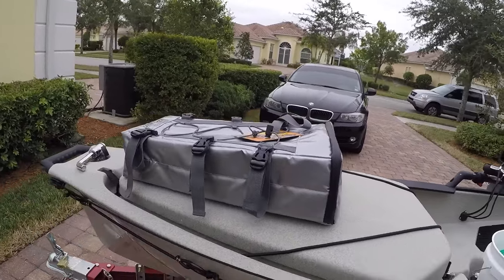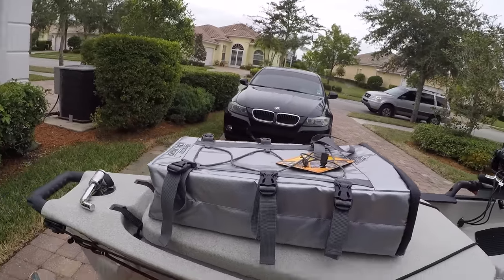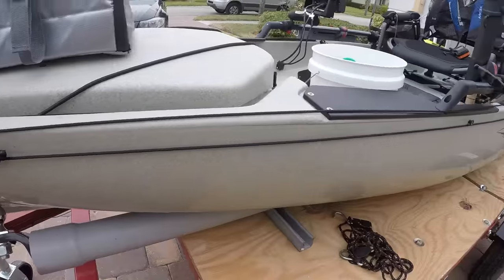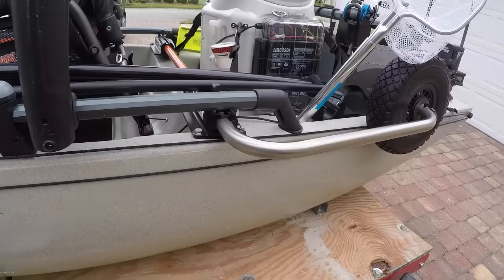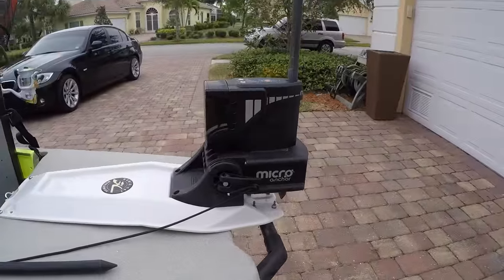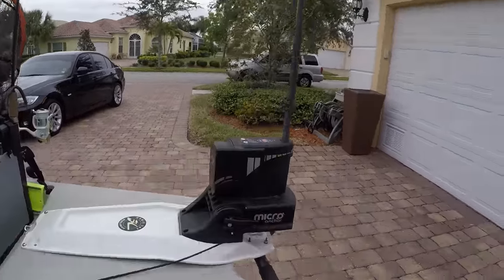I don't actually eat fish but my family loves it — I have a beautiful wife and two daughters who love fish, so I like to keep some for them. I do have the Hobie anchor trolley; I don't use it all that often. I do have an anchor I can use with it, but I don't use it much.